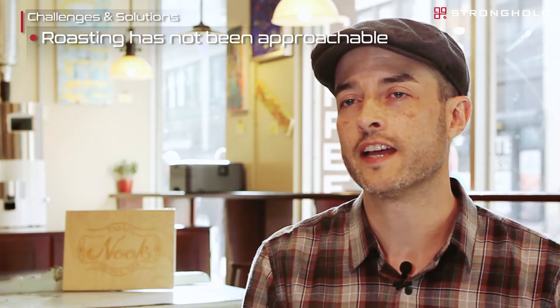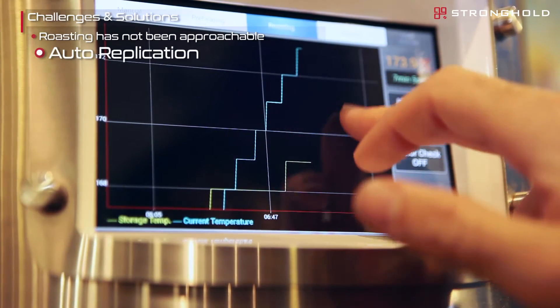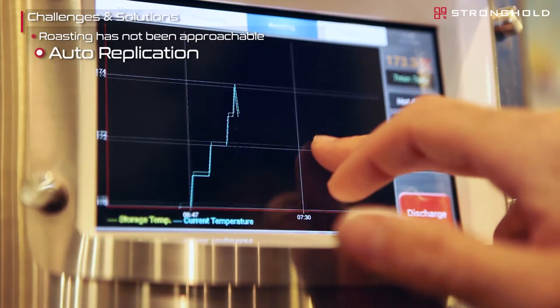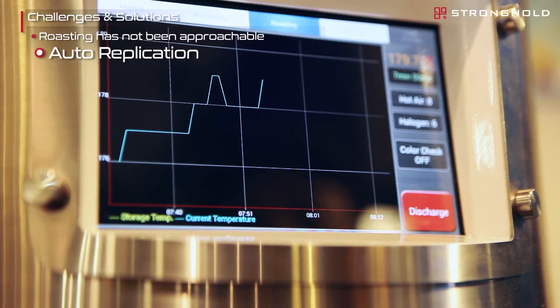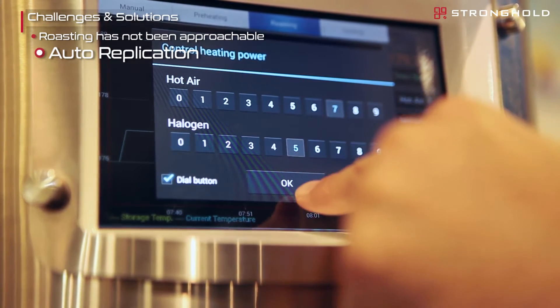With a traditional drum roaster we thought it would take a considerable amount of time to learn, or we'd have to hire somebody that already had that experience. With the S7, the automated replication features and the easy-to-use touchscreen user interface meant that within the first few roasts we were already able to dial in an ideal roast profile for the coffee we were using.